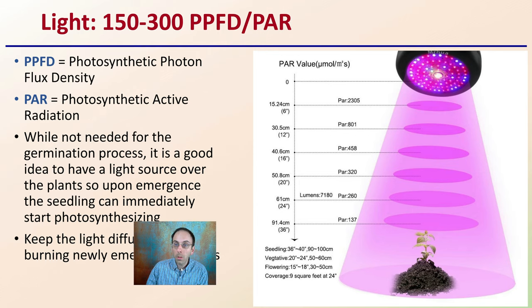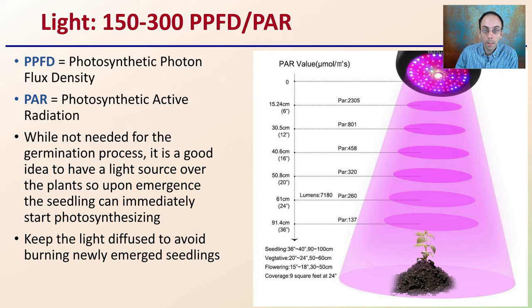For light for seedlings, it's not so much the light source but the intensity — the PAR reading. Typically 150 to 300 micromoles is suggested. PPFD stands for photosynthetic photon flux density; PAR is photosynthetically active radiation. While light isn't needed for germination itself, it's a good idea to have it positioned over the plants upon emergence so seedlings can immediately start photosynthesis. Without light, they can start stretching and cause issues. Keep the light diffused to avoid burning newly emerged seedlings, then slowly work it up — especially when transitioning to an outdoor environment.